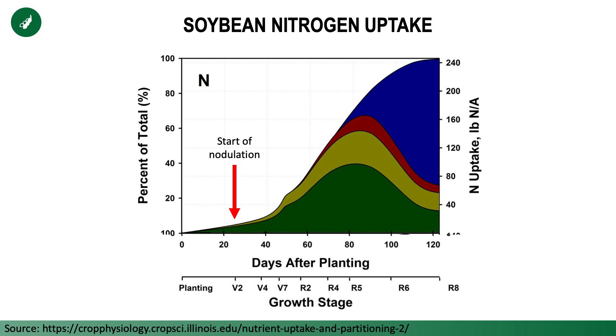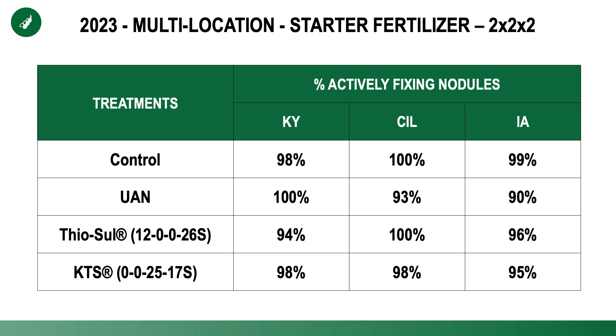But if you notice, that bean plant still needs nitrogen before that point — almost 20 pounds of N needed by that soybean crop. So where does that come from if we don't have the nodules fixing nitrogen? That has to come from the soil. Soybeans are excellent scavengers and they'll find it. But if those bean plants encounter any early season stress or challenges, it might be a little more difficult to meet those needs.